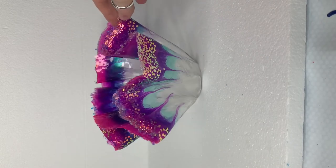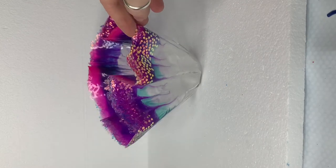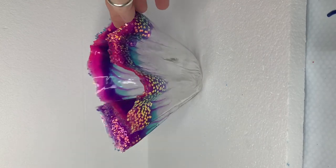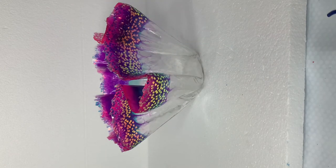If you'd like to see more splashes of colour, follow me on Instagram, YouTube, Facebook and TikTok under Julia Dover Art. If you give this a go I'd love to see it, so don't forget to tag me.